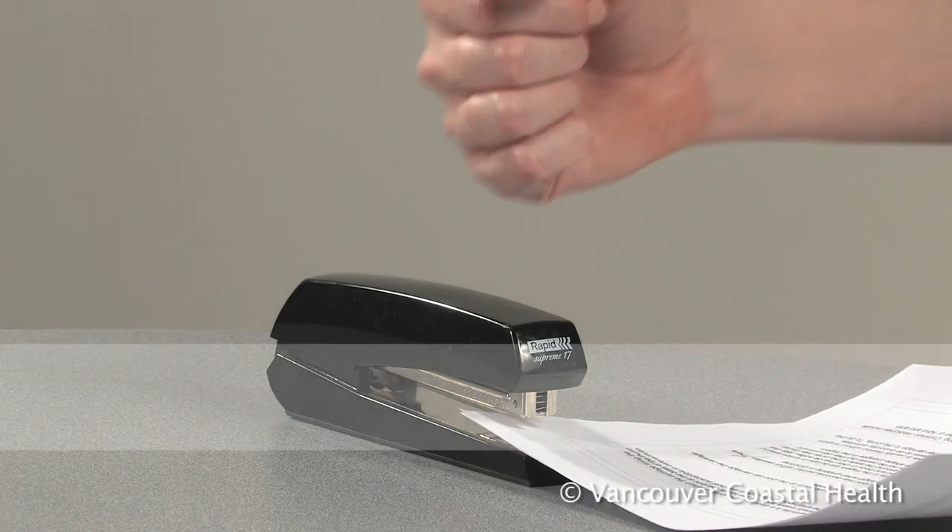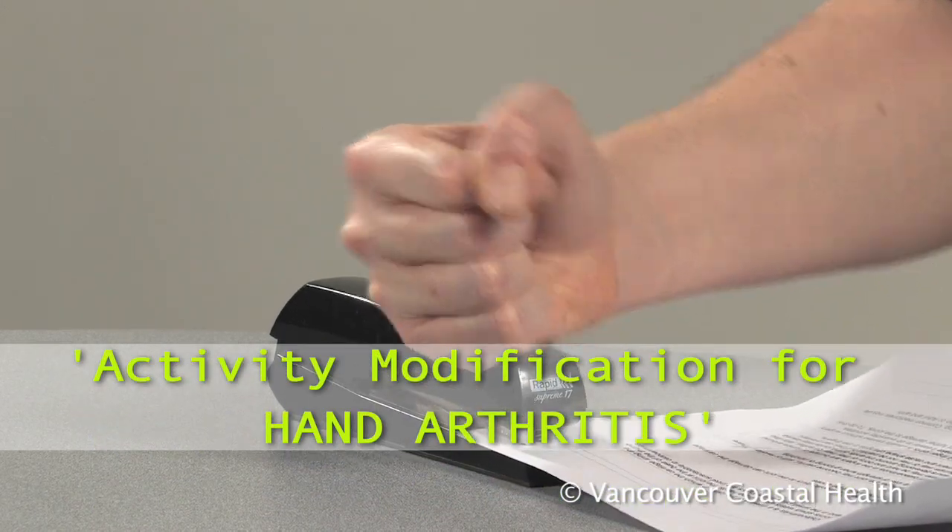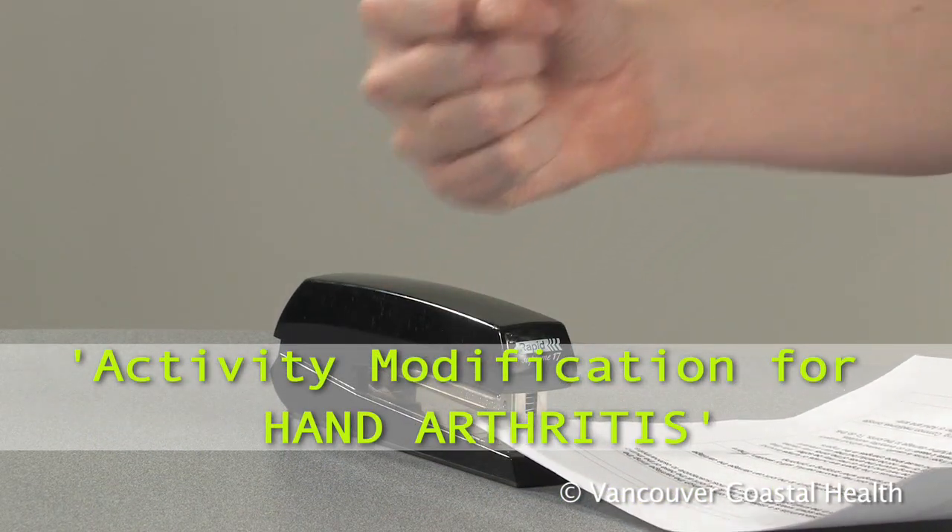For more information, watch the video activity modification for hand arthritis.